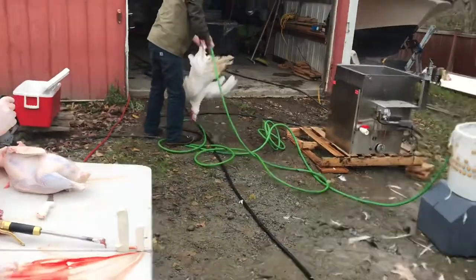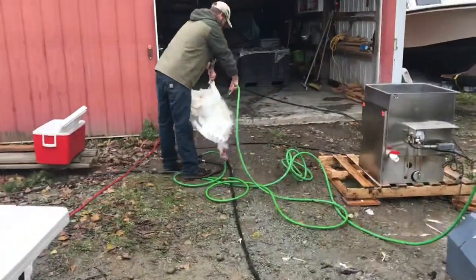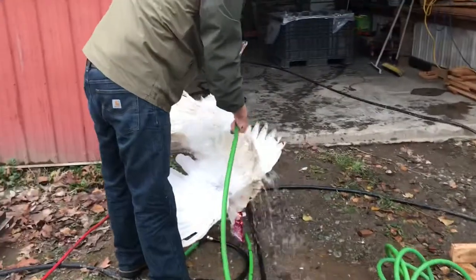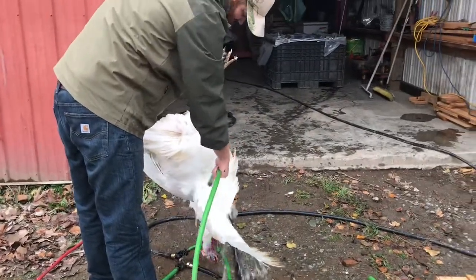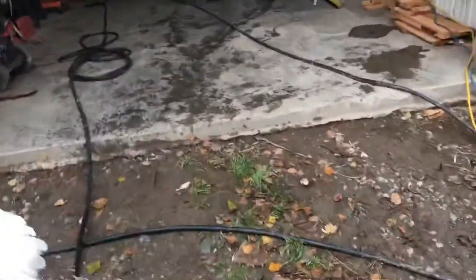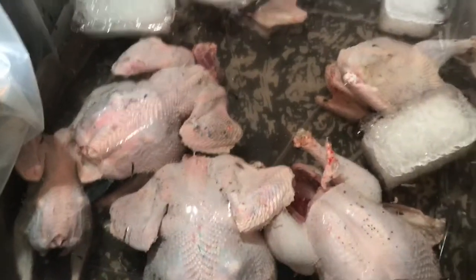Justin is going to wet this bigger turkey down first before putting it in the hot water scalder. Then it goes into clean plastic with cold water and ice to chill.